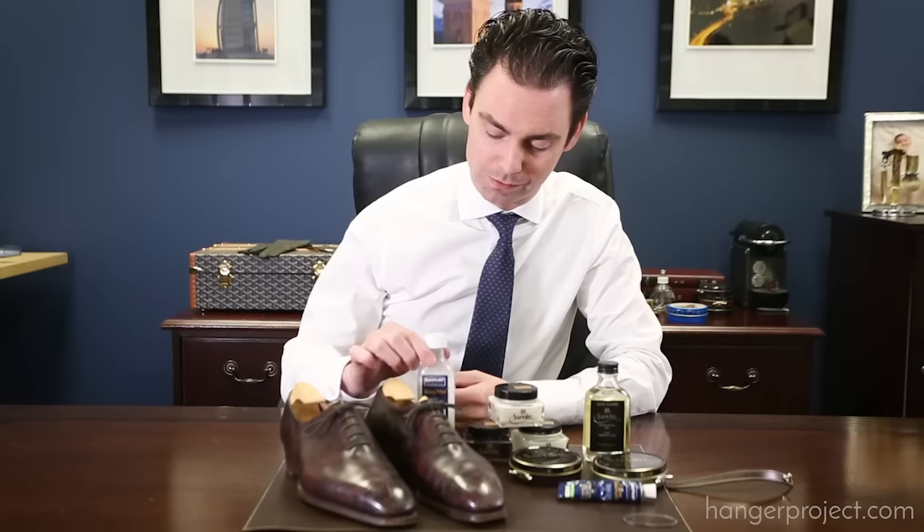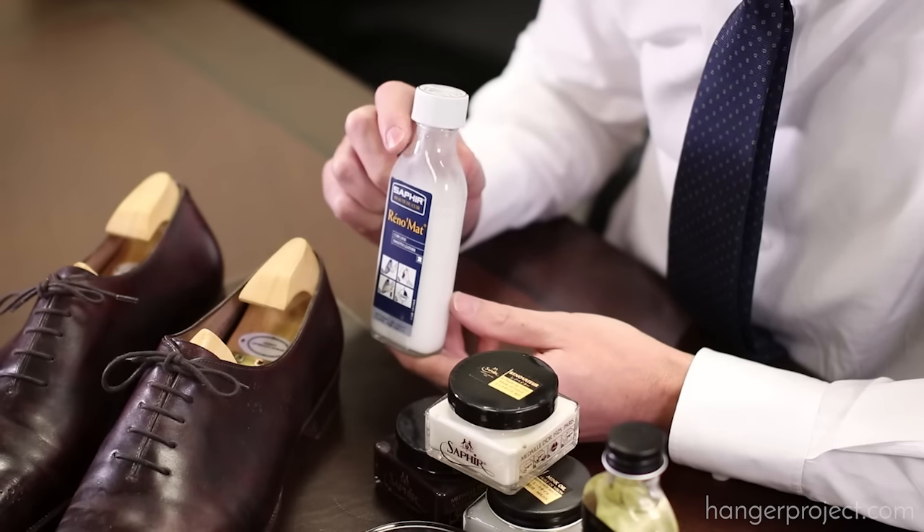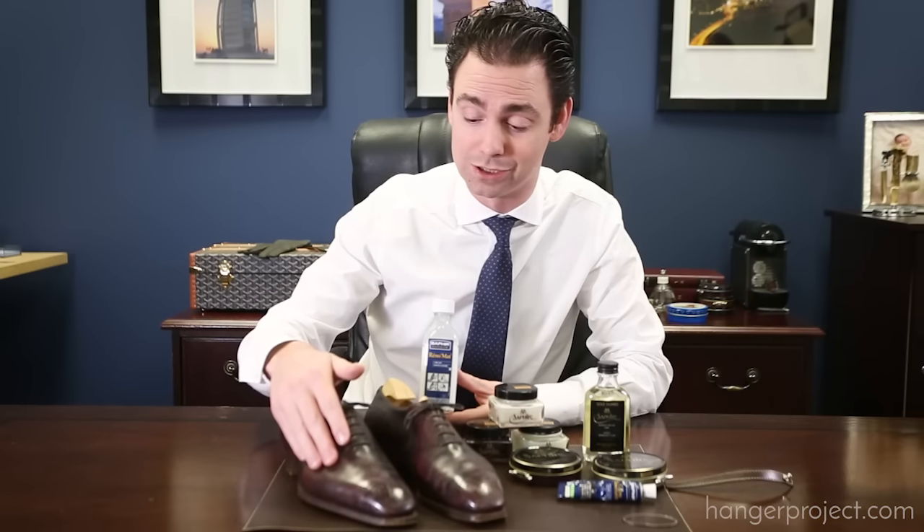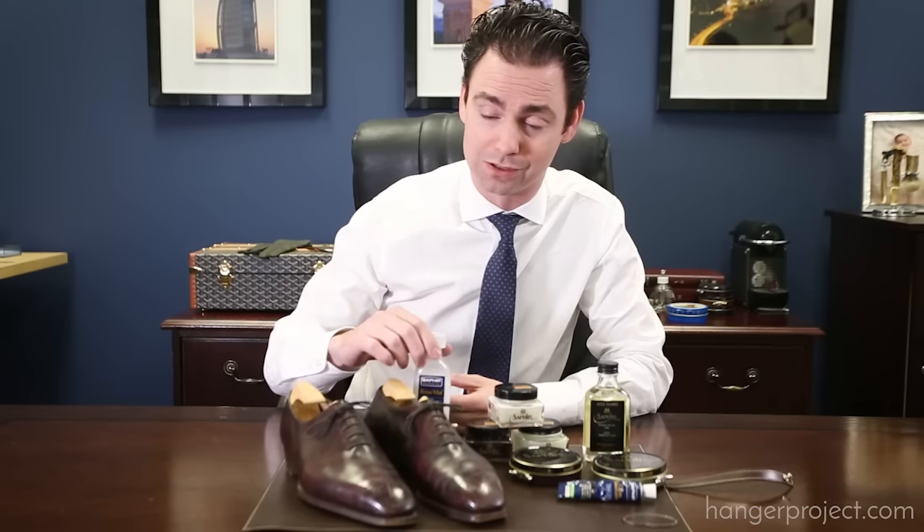First, I'm going to start with the Saphir Renomat, which is the strongest of the leather cleaners that we sell here at The Hanger Project. This cleaner was developed by Saphir specifically with the purpose of removing any type of wax or resin buildup that accumulates on top of the leather. That's going to allow us to strip off all these waxes that have accumulated over multiple polishes, and then pull off any type of resins or silicones that might have been placed on the leather from cheaper, more inferior shoe polishes like what you'd see at a shoe shine stand at an airport.